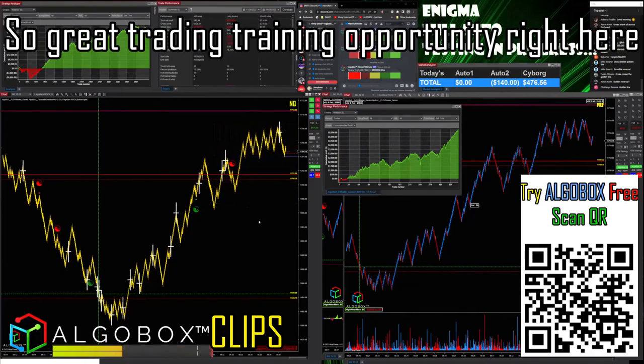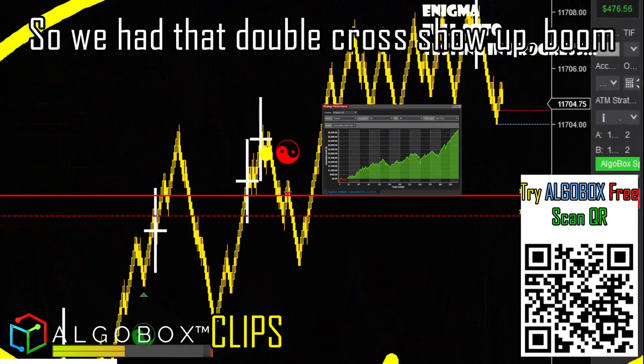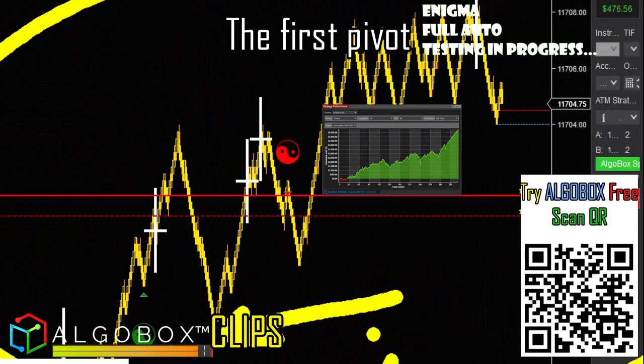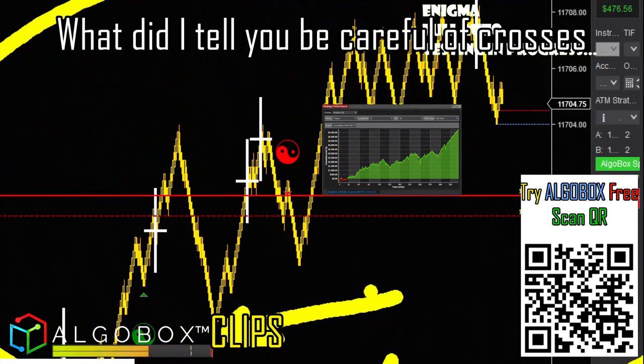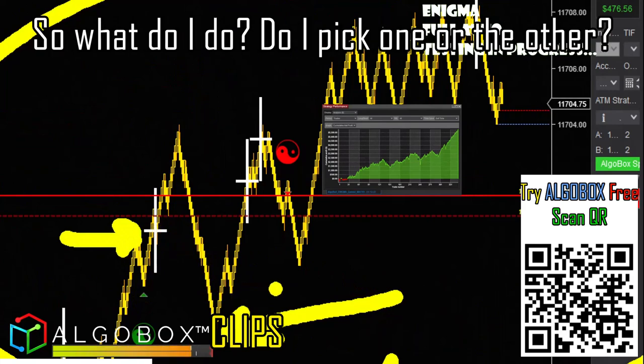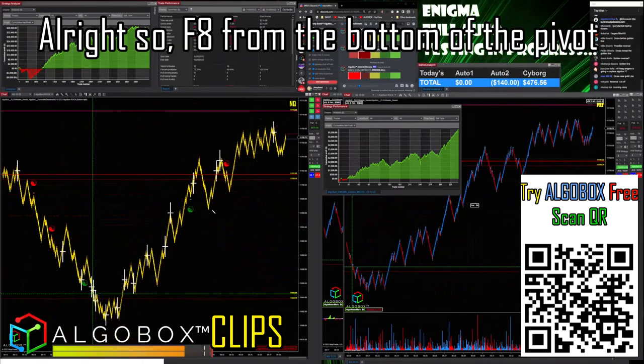Great trading and training opportunity right here. We had that double cross show up — boom. We need to draw a measurement. Where's the first pivot? The first pivot that's obvious is right there, but be careful of crosses — where's the previous cross? So what do I do? I don't pick one or the other — I draw them both.